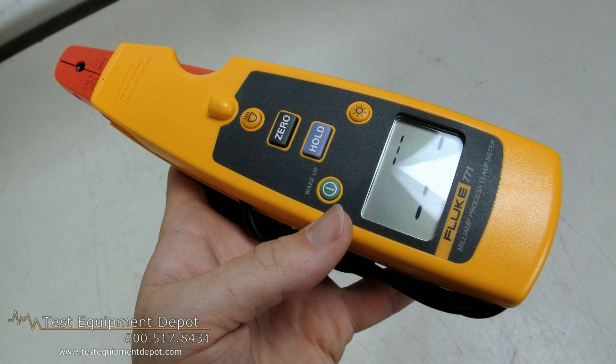Hello everyone, I am York. I am the service department manager here with Test Equipment Depot and I'm going to introduce to you the Fluke 771 milliamp clamp meter.